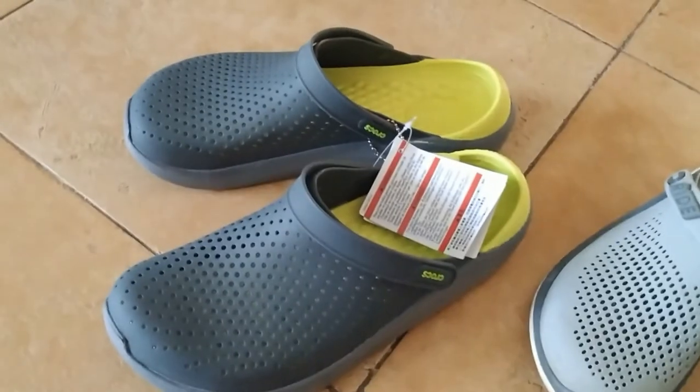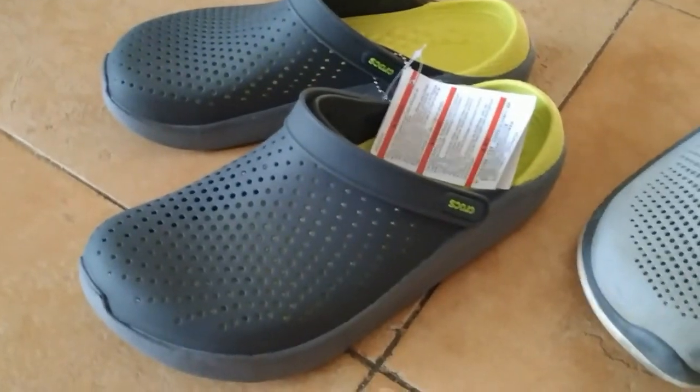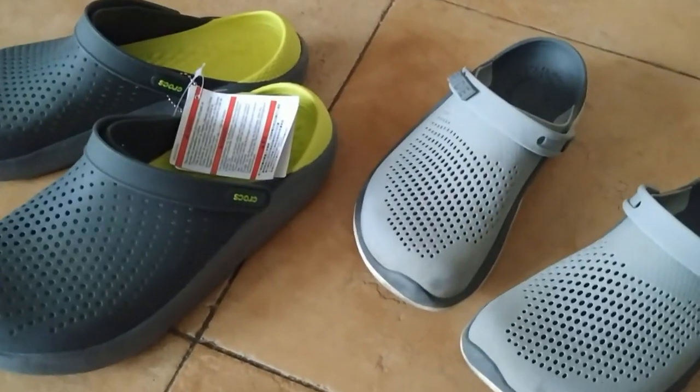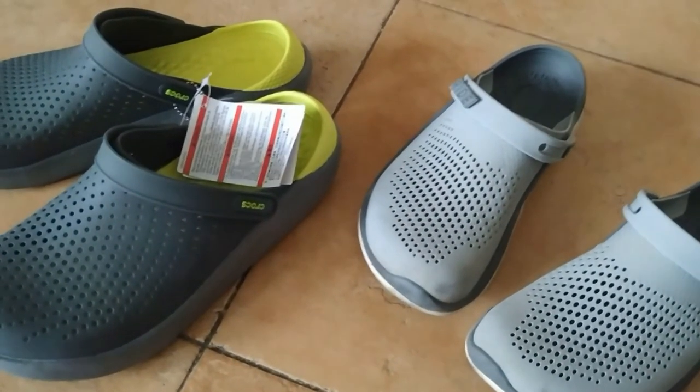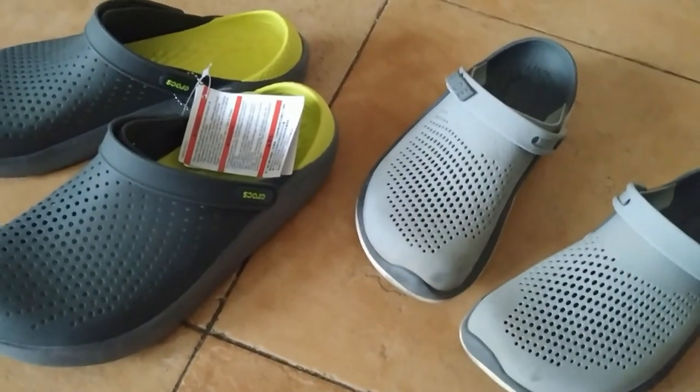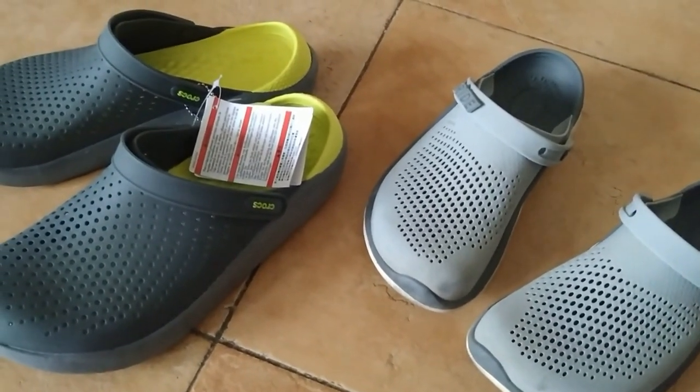To conclude: these ones look really good, but you probably don't want to wear them. Just buy the original ones and enjoy Crocs as I do. Write comments, like, and subscribe — see you in the next video.